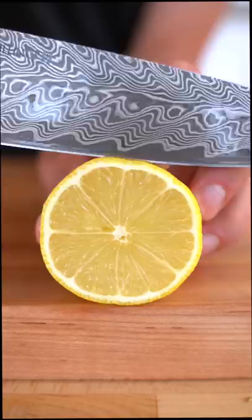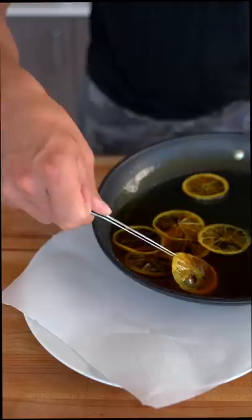For our simple syrup, combine equal parts sugar and equal parts water with a bit of yellow food coloring. When it boils, add your lemon slices. Simmer this for about 45 minutes. Let them dry on parchment paper.